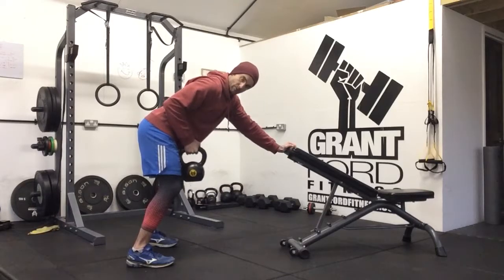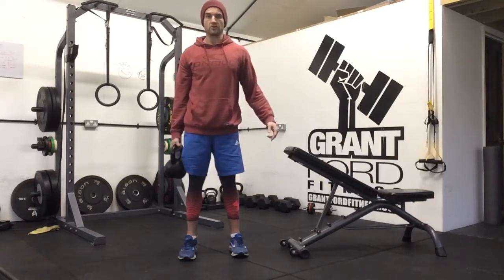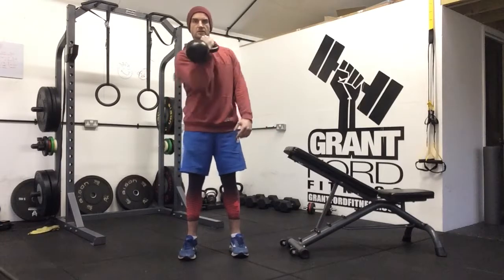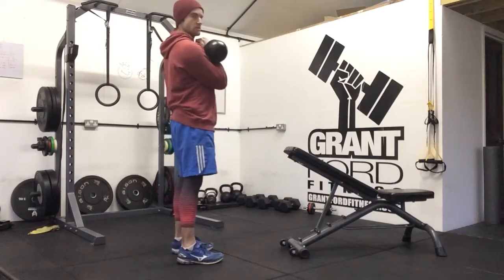Do eight repetitions of that. Then stand up and do two kettlebell curls — elbow stays by your side, curl the weight up to your chest, come back down. Elbow stays at your side, weight curls up to your chest from the side to here.